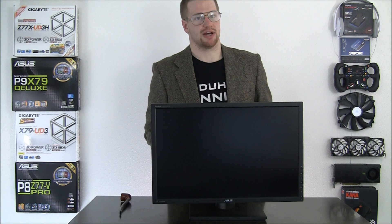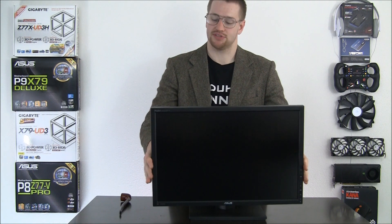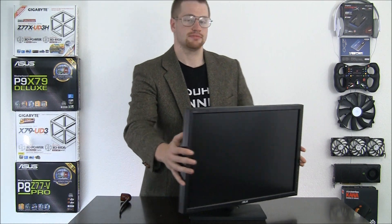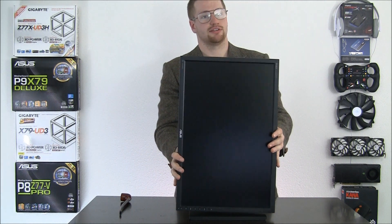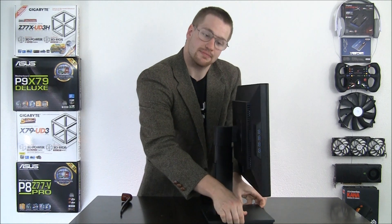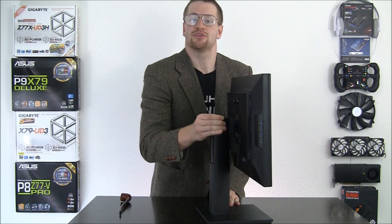Now don't let the classy looks of this monitor fool you — it can be quite the circus acrobat as well. It offers plus 20 degrees of tilt, minus 5 degrees of tilt, 60 degrees of swivel to the right, and 60 degrees of swivel to the left. A full 90 degrees of rotation for landscape viewing, and a full 100 millimeters of height adjustment — that's nearly 5 inches.